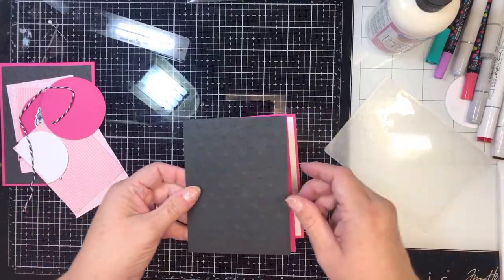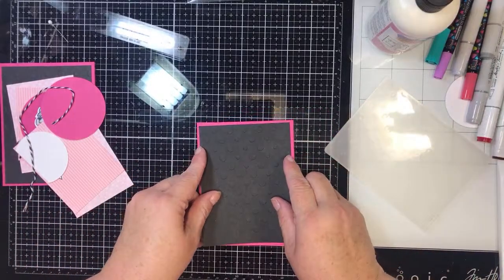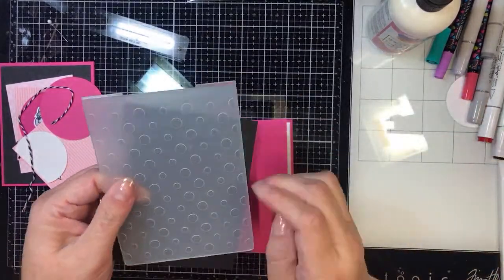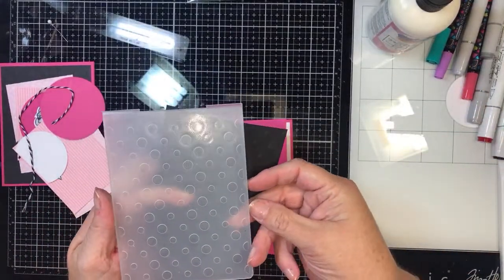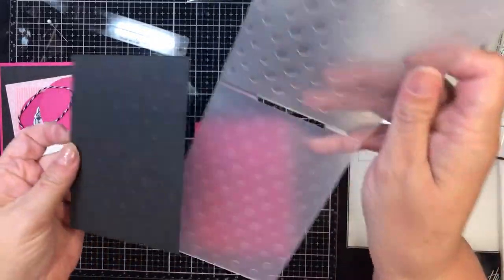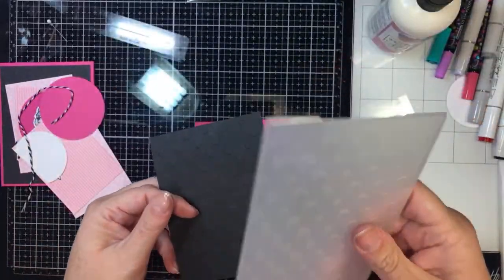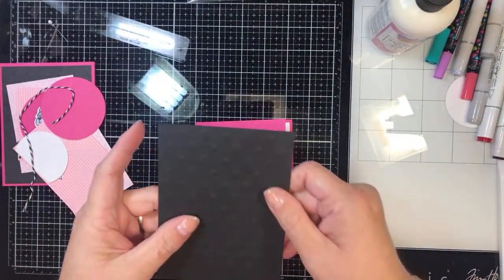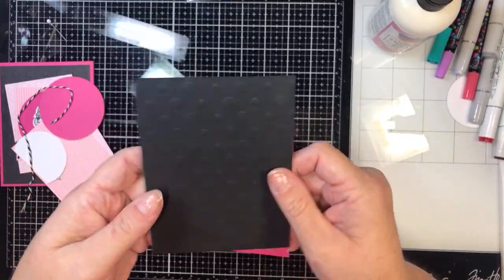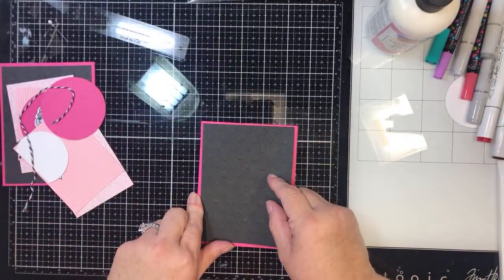Four by five and a quarter, so it leaves a nice edge around the top. And I used this dotted embossing folder to emboss little dots on the inside. I don't use these much, but I do like them a lot. It does have dots on it — I don't know if you can see with the black — and that's going to go right on top.